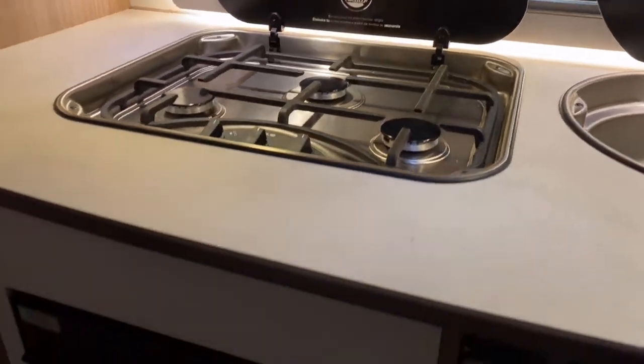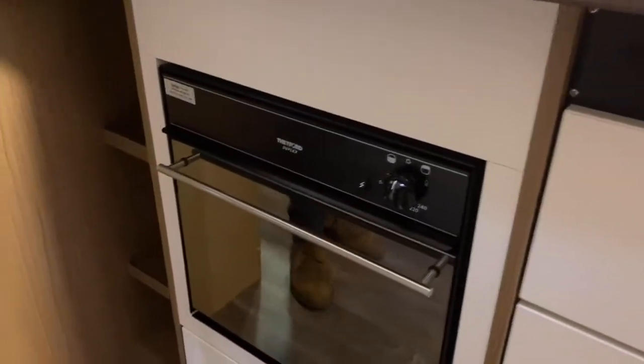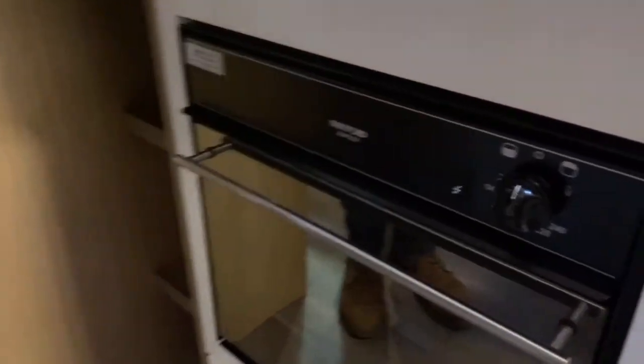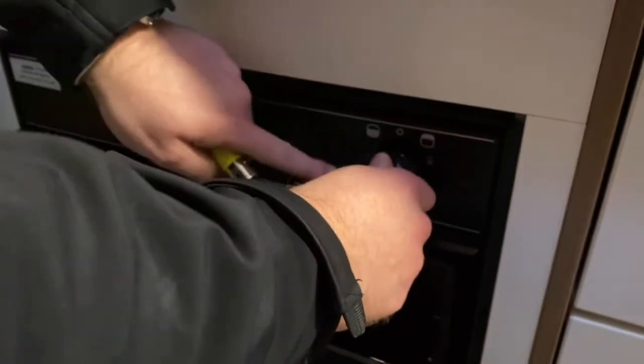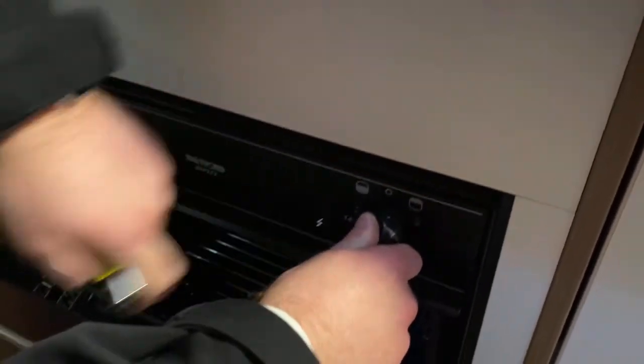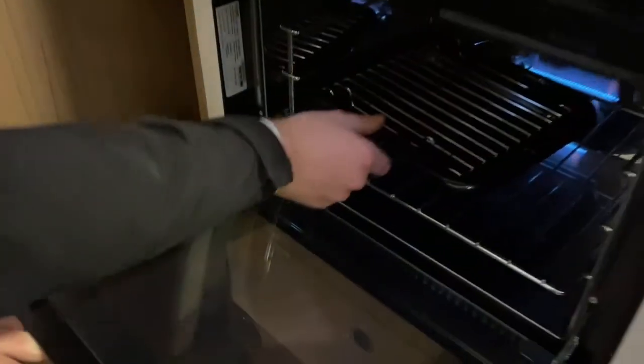Underneath we've got your oven and grill. This one does have a built-in ignition. If you wanted to use your oven, press and hold and then light, and you might just be able to see the flame at the back there.